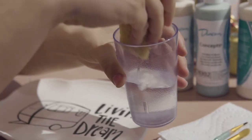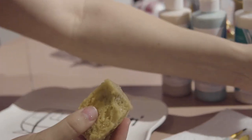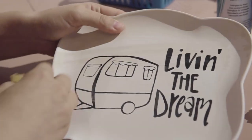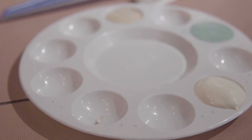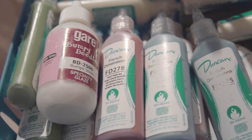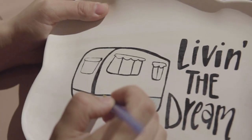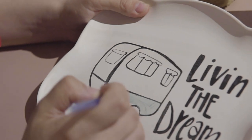Once you've chosen your item, the first thing you're going to do is wipe your piece to get rid of any dust that's on it. Then we help you choose your colors, and once you have your colors you can just start painting however you please. We recommend doing two to three coats of paint so the colors really stand out and they're nice and vibrant.